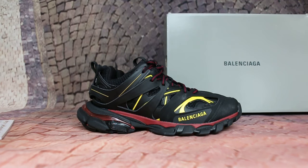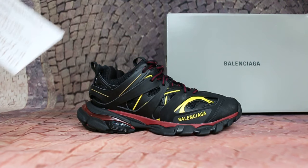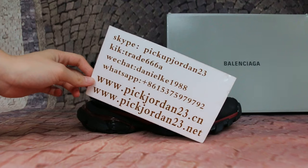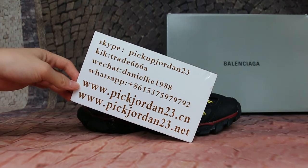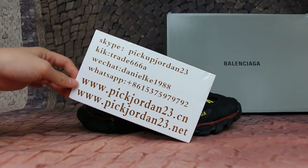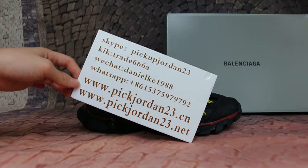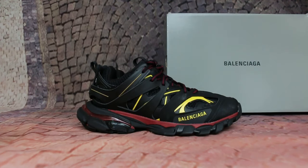Hello guys, this is AB from Pink Jordan 23D Xiong and Pink Jordan 23D Nate. If you guys are interested in items, don't forget to contact us — Skype, WeChat — or you can search our website to place your order. Also don't forget to subscribe to my YouTube channel.